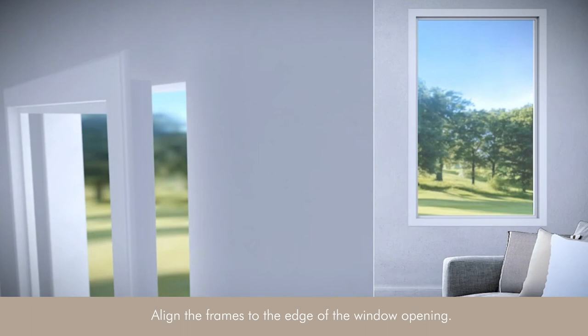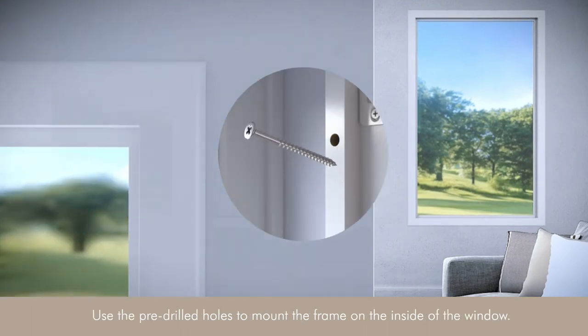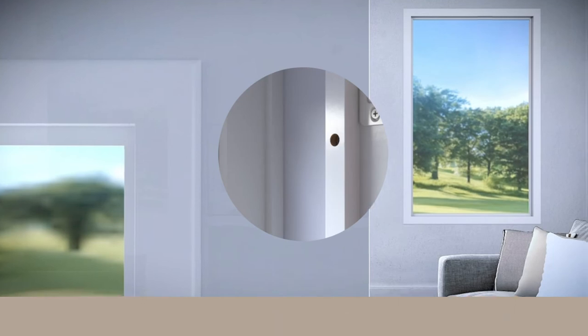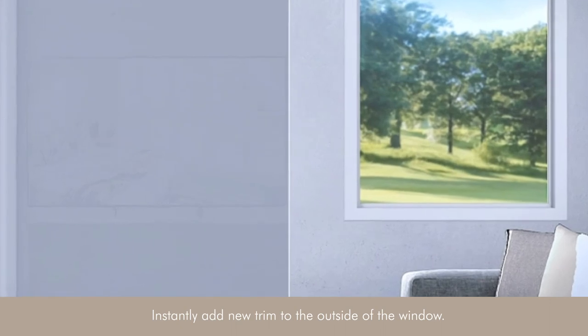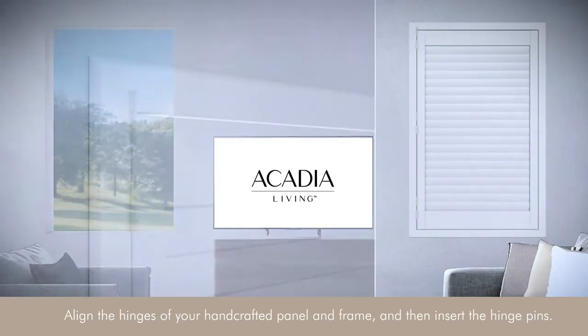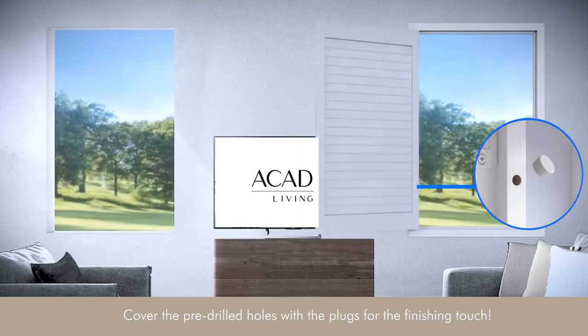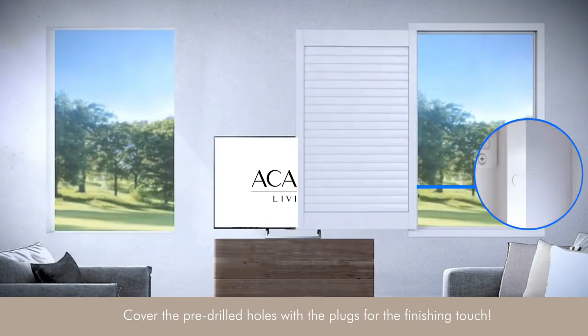Align the frames to the edge of the window opening. Use the pre-drilled holes to mount the frame on the inside of the window. Instantly add new trim to the outside of the window. Align the hinges of your handcrafted panel and frame and then insert the hinge pins. Cover the pre-drilled holes with the plugs for the finishing touch.